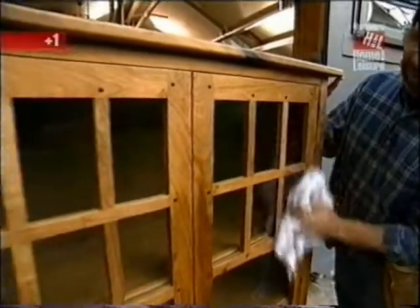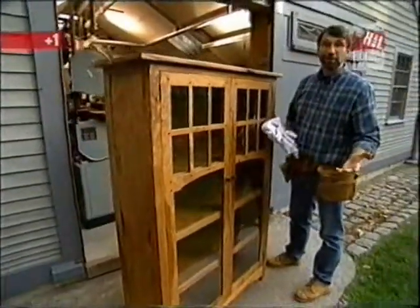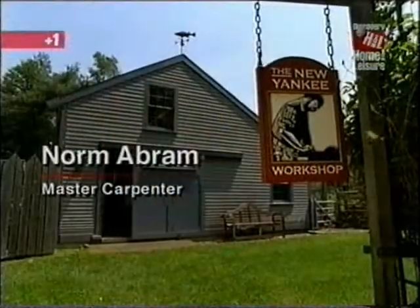There it is — with three coats of oil and some double-strength glass in the doors. Now all we need are the books.